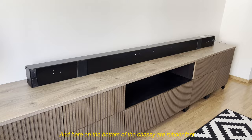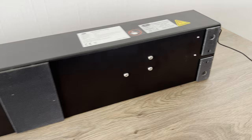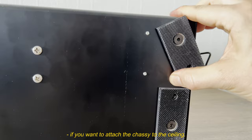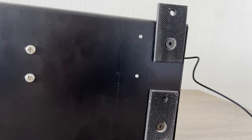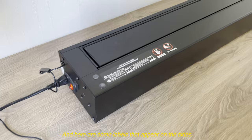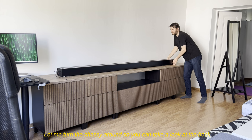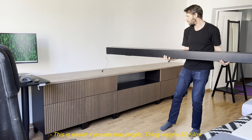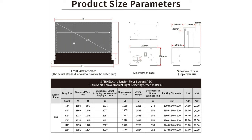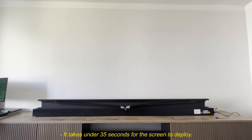On the bottom of the chassis are rubber feet. The smaller rubber pads at the end double as mounts if you want to attach the chassis to the ceiling. Here are some labels that appear on the sides. Turning the chassis around to look at the back — this is easier if you are two people — the thing weighs 32 kilos, that's about 21 pineapples in imperial units. You can see the specs from the links in the description as well. It takes under 35 seconds for the screen to deploy.